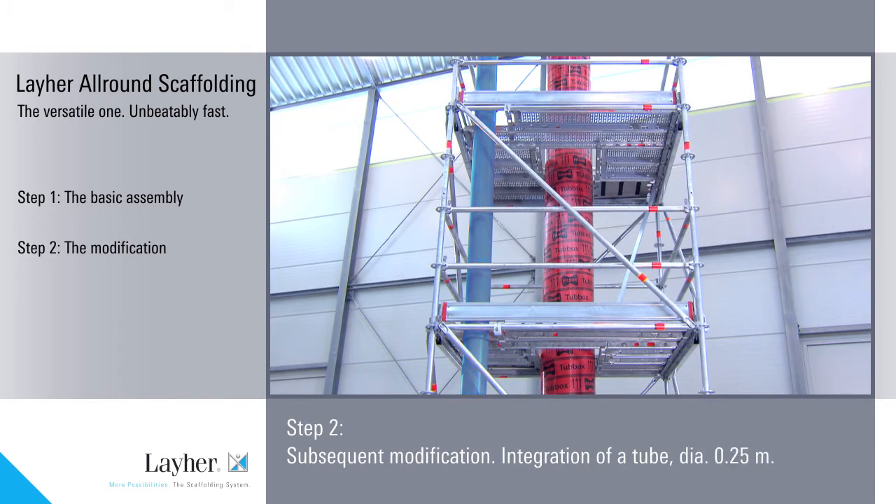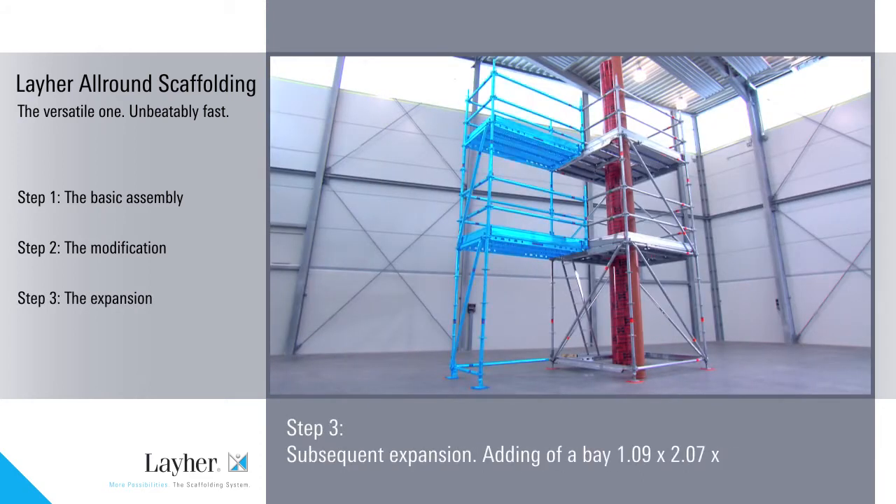Step 2: the modification — subsequent integration of a tube. And Step 3: the expansion by one bay.